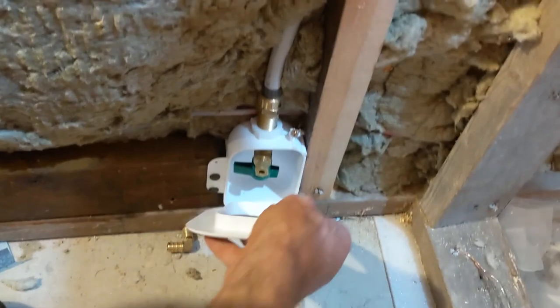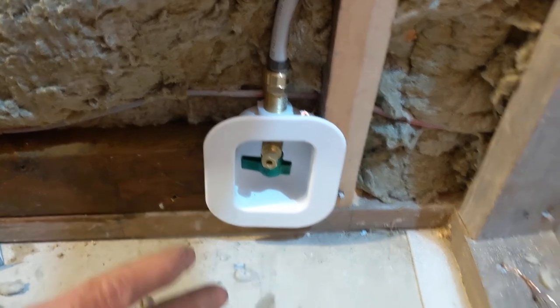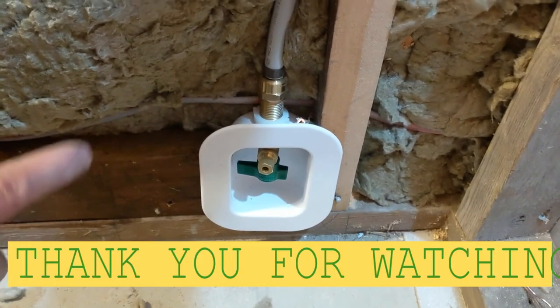Yeah guys, like you can see, this is how it looks. I have enough space for my floor in there — it's gonna be very close to the floor, but it works, and it's very easy.